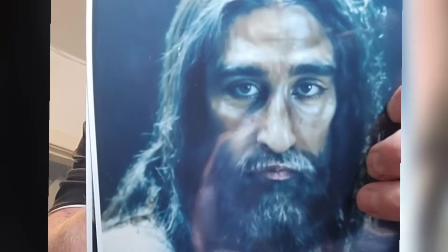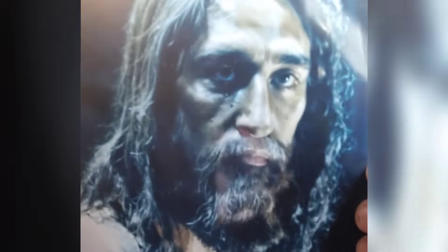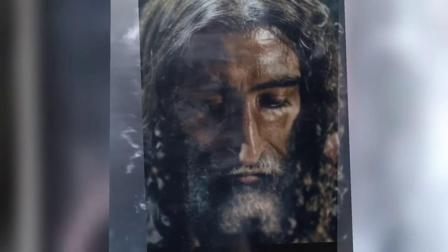You're looking at what may be the face of Jesus Christ. In a moment I'm going to show you evidence that proves this is the face beyond a reasonable doubt. In a series of videos we're going to go step by step through how this image was formed and how everything was found on the cloth.